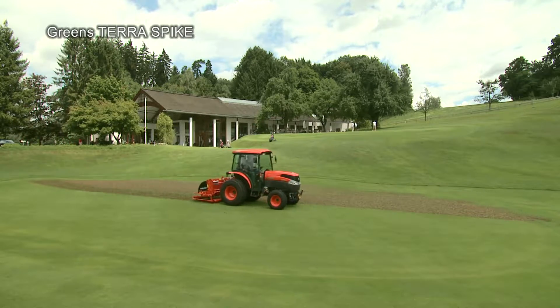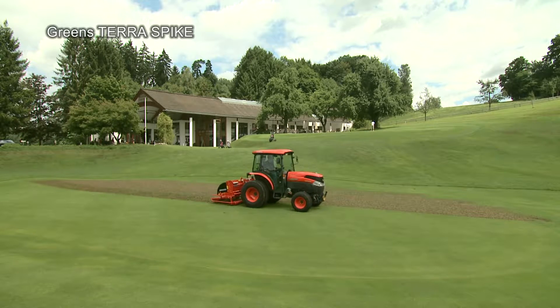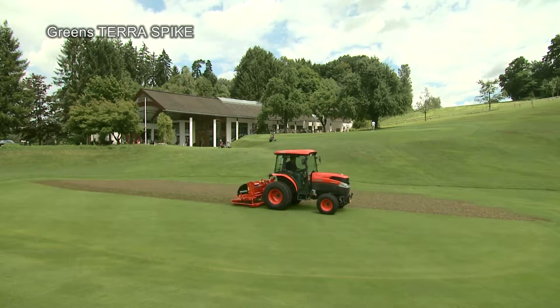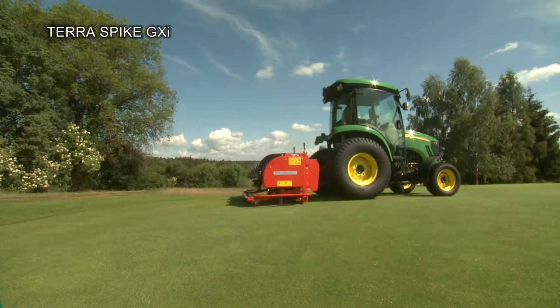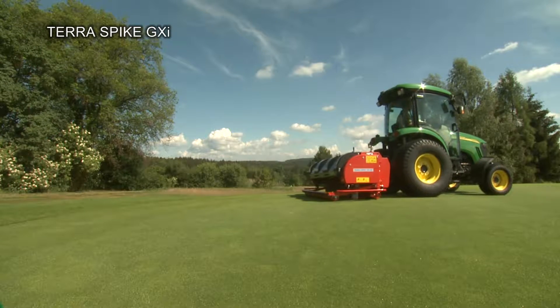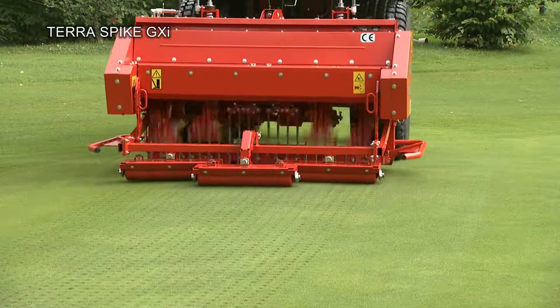On very fine high use areas, such as golf greens and tees, you can use either the Greens Terra Spike, with a maximum working depth of 30 cm, or the Terra Spike GXI. Depending on the characteristics of the greens, you can select between the GXI 8 HD, with 1.8 m, and the GXI 6, with 1.4 m working width.